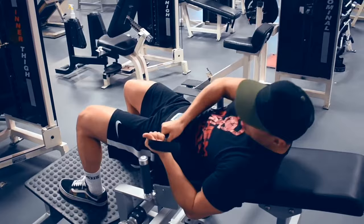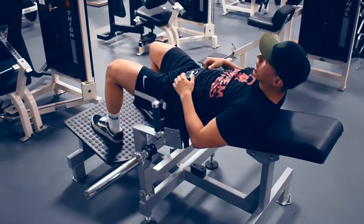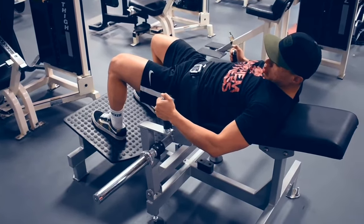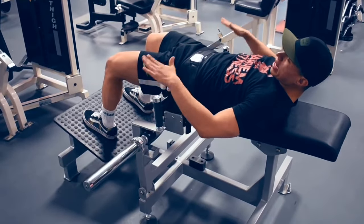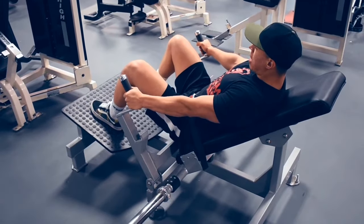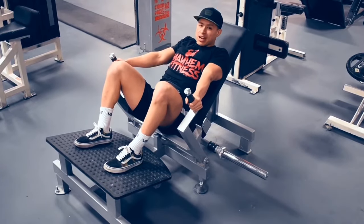Make sure it's as tight as possible so you don't feel any discomfort. Once you're strapped in, we can begin to work out. We have this lever mechanism right here that we're going to use. First things first, throw those hips up, handles right here, push them back, and then we can go down.